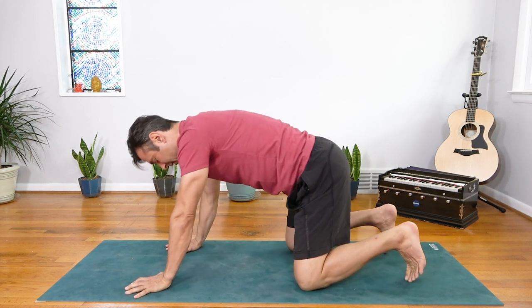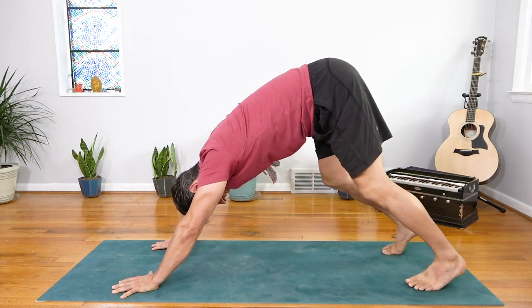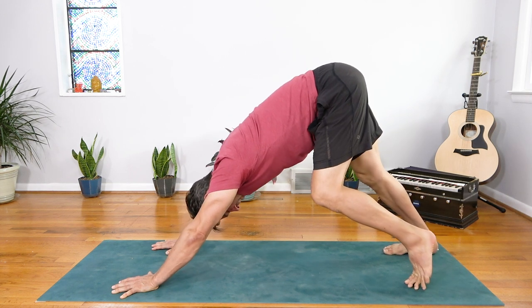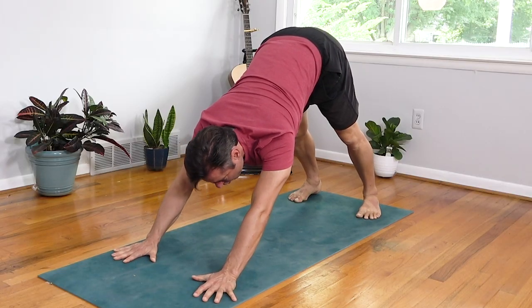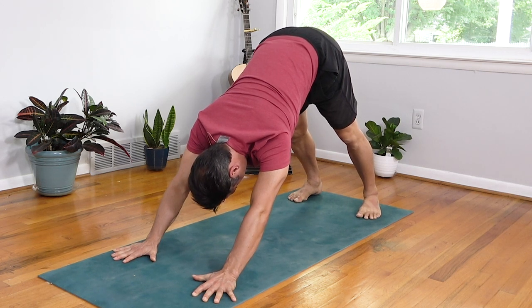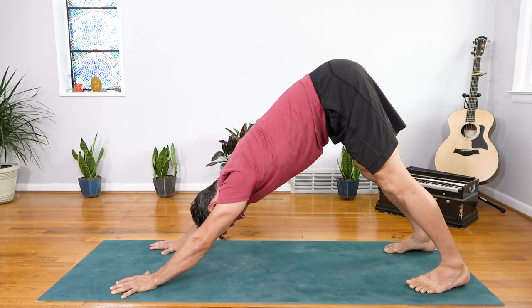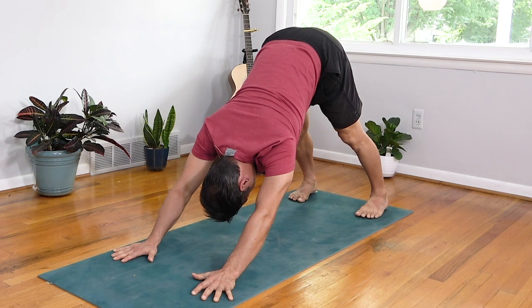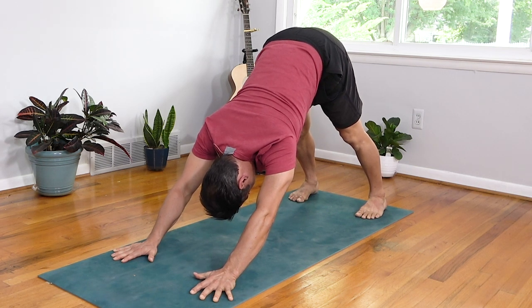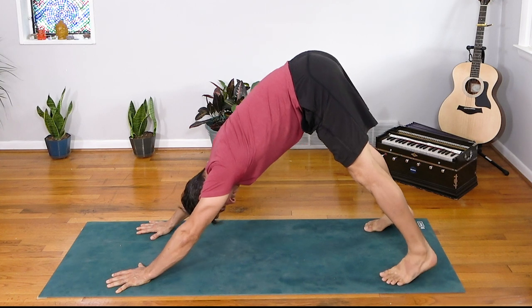Coming to stillness — curl the toes, lift the hips and push back into downward dog. Let's take a few breaths here; pedal the feet, bend one knee, draw the opposite heel down. Coming to stillness, let's build a nice strong base: wrap the elbows in gently, more weight to the index fingers and thumbs. Feel the armpits hollow and the upper back broaden. Lift the tailbone, draw the navel in, hollow the low belly. Push your thigh bones to the back wall and let the heels draw down. Slight inward rotation of the legs — turning the knees in and the heels outward until the heels are hidden behind the toes. Great big breath in, open mouth exhale.